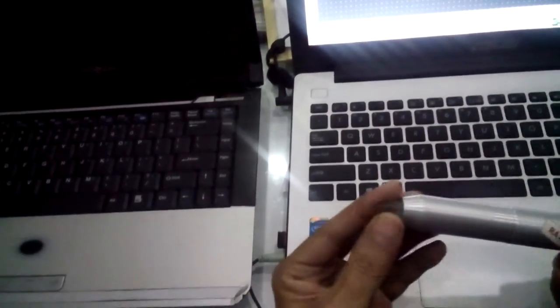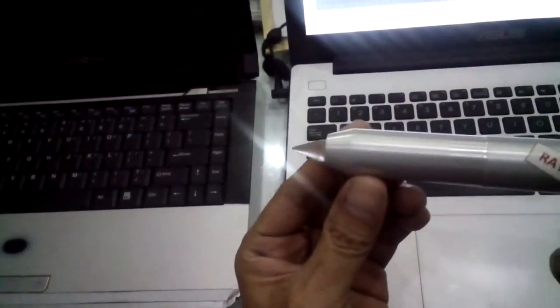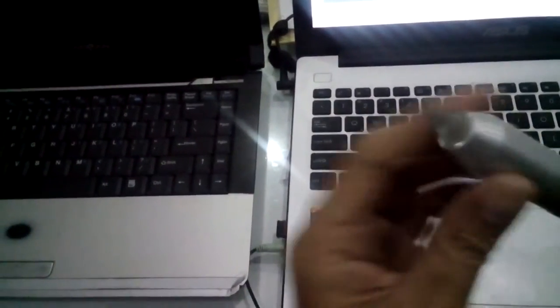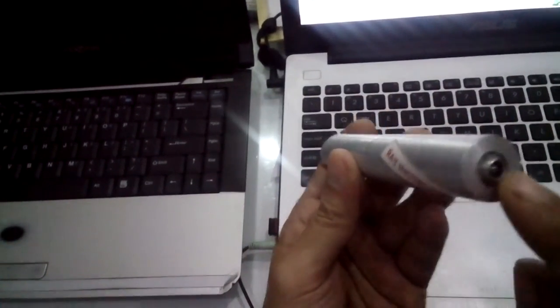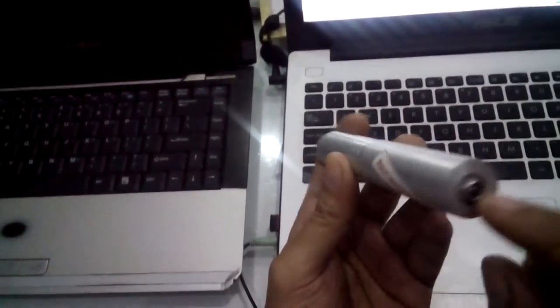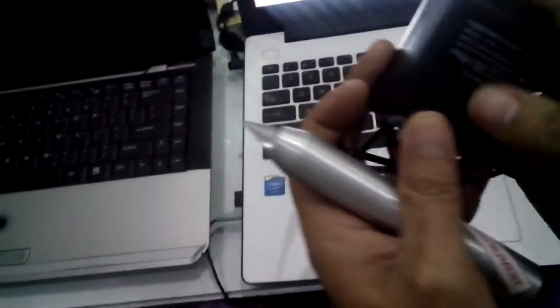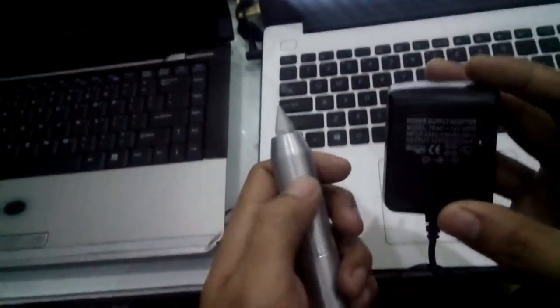Alright, see you with me again. I will show you this — my new magnetic field sensor. I have this sensor, and it's connected to a power supply. The power supply provides 12 volts.